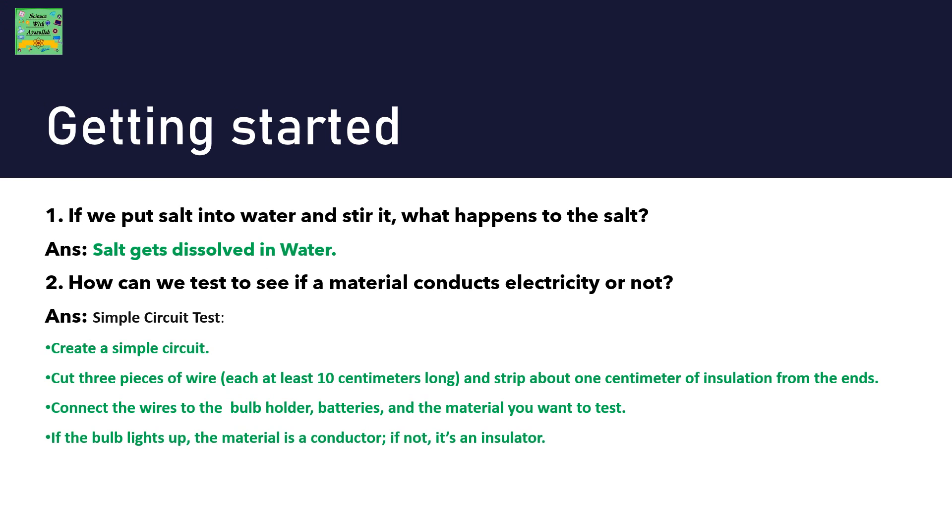Getting started. If we put salt into water and stir it, what happens to the salt? Salt gets dissolved in water. How can we test to see if a material conducts electricity or not? The simple test is a simple circuit test.